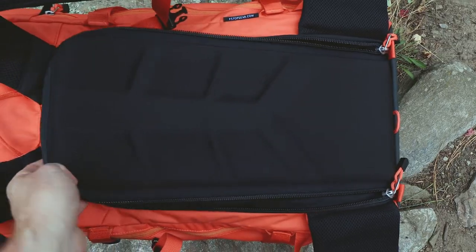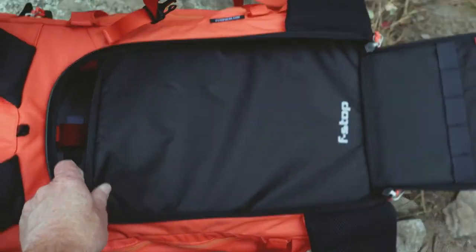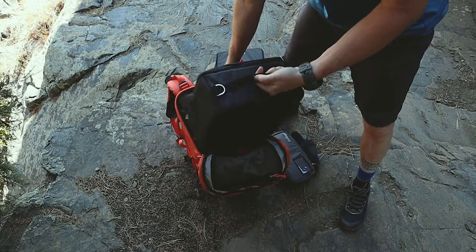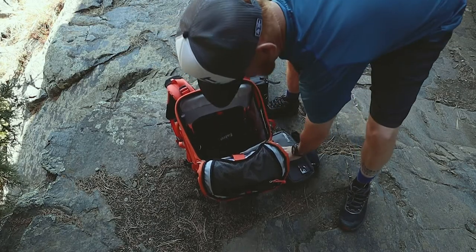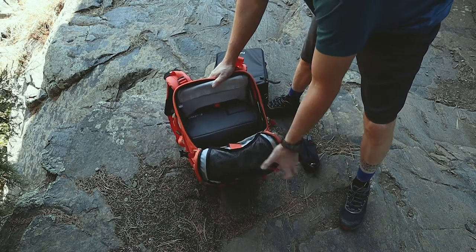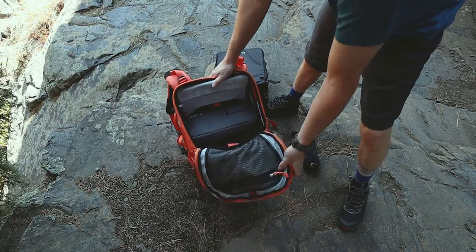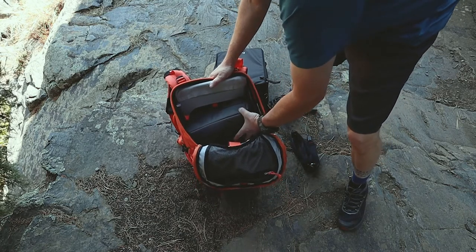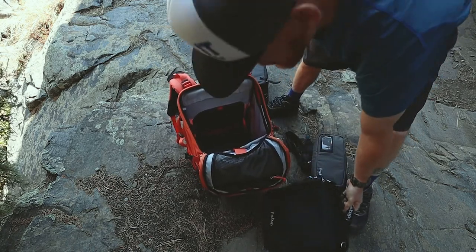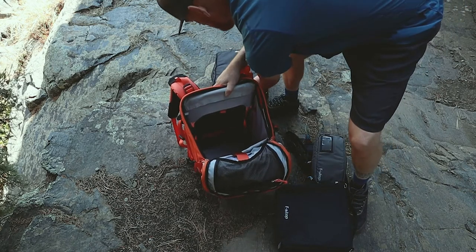The beauty of F-stop bags is that they have what's called Internal Camera Units, or ICUs, that can be integrated on the inside of the bag. They fit perfectly on the inside and have adjustable padding to keep all of your camera gear safe, secure, and protected. The ICUs come in various sizes from small to extra large. Here I have both a large and medium ICU to show how much additional space there is in the bag once the ICU is inserted.